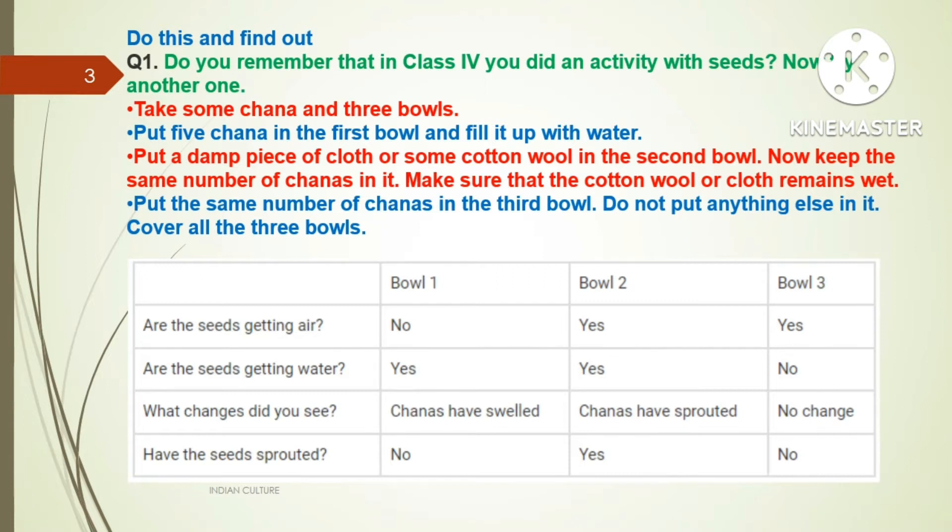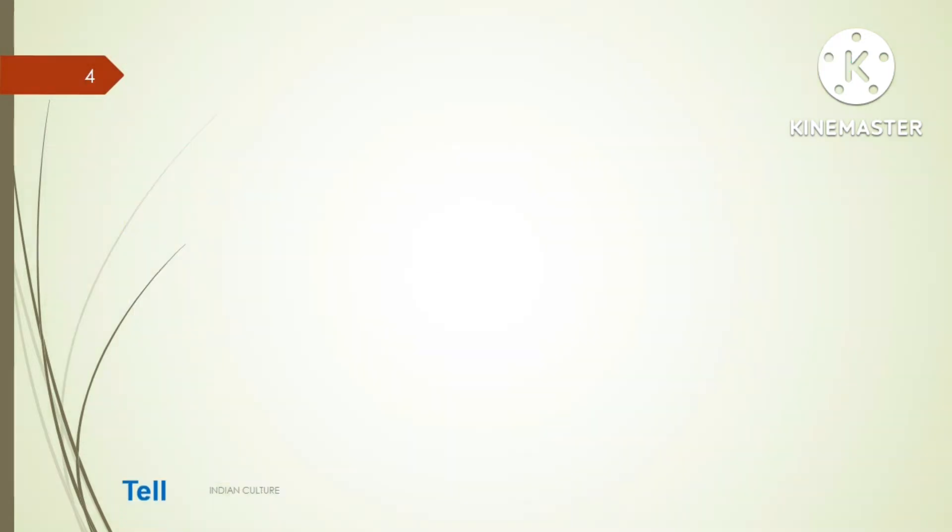The answer is: Are the seeds getting air? Bowl one — No. Bowl two — Yes. Bowl three — Yes. Are the seeds getting water? Bowl one — Yes. Bowl two — Yes. Bowl three — No. What change did you see? Bowl one — chana has swelled. Bowl two — chana has sprouted. Bowl three — no change. Have the seeds sprouted? Bowl one — No. Bowl two — Yes. Bowl three — No.